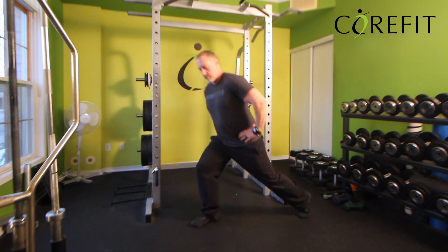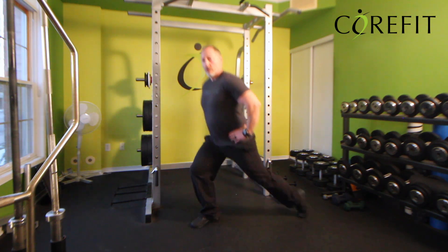From here, you'll take a big step back, touch your knee to the floor, and come right back up.